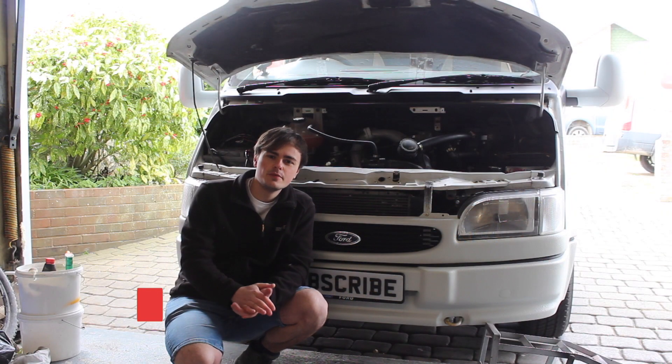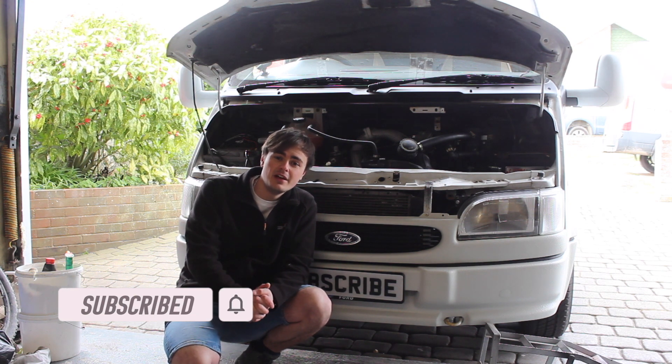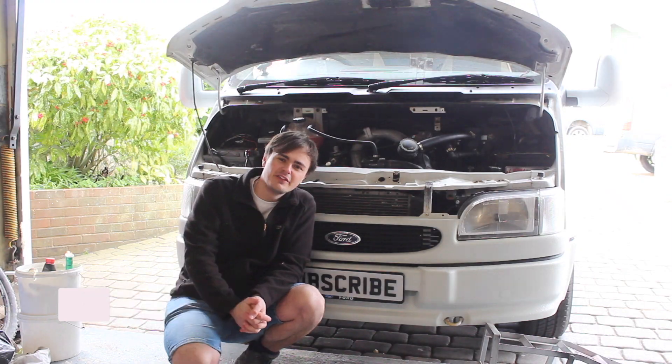Thank you for watching, I hope you found it useful and enjoyed it. If you did, please don't forget to like and subscribe to my YouTube channel, and hopefully I'll see you in the next one. Take care and bye for now.